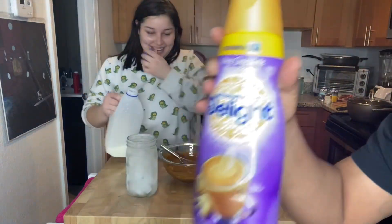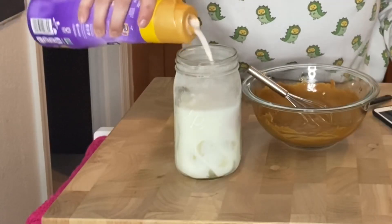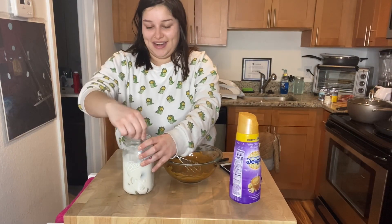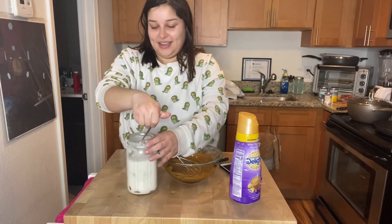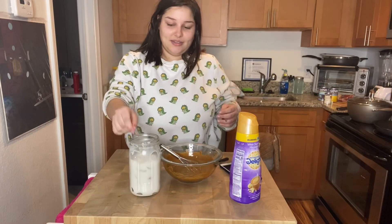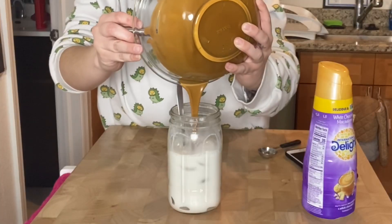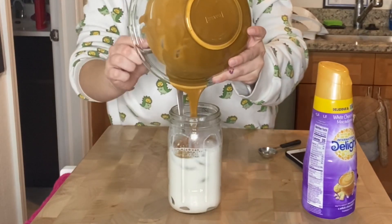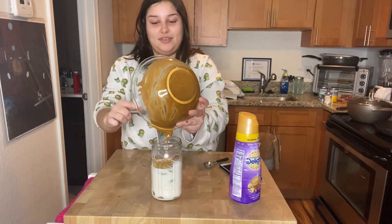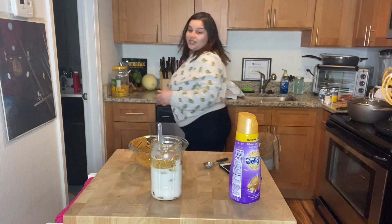Let's add the milk and now some creamer. Be gentle because I don't want this glass to break. Alright, that's good. Now I'm just going to add the coffee mixture on top. It looks like we're just adding peanut butter to a drink. Let me get another spoon to spread it.